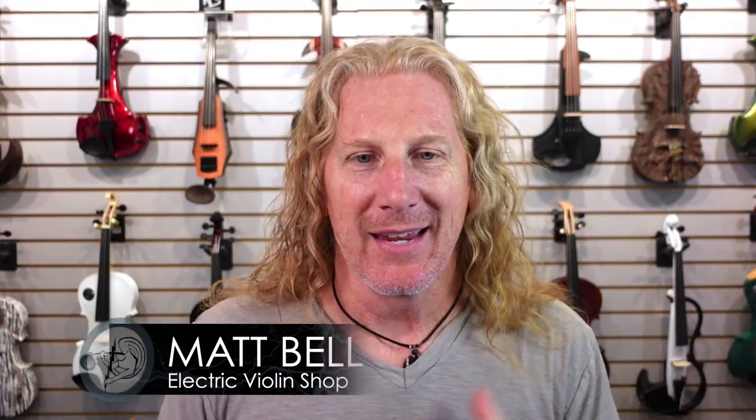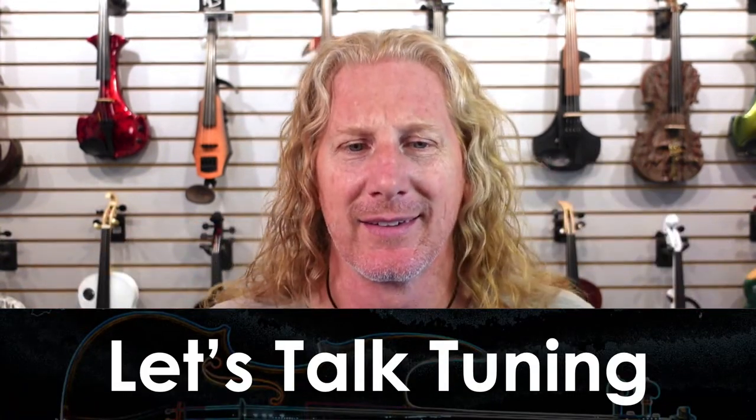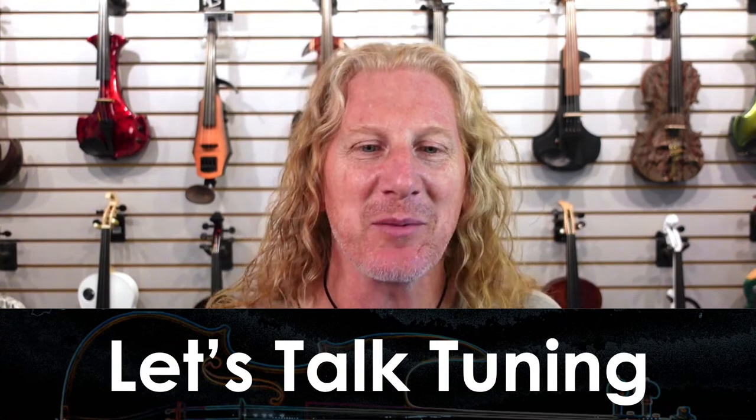Hey everybody, happy Wednesday. How's it going? Good to see everybody here. Got a good turnout so far. It's a Wednesday, it's beautiful. We're actually going to be spending a little time talking about tuning. It's one of those things that every string player, every violinist, every musician really, apart from piano players, but we all struggle with it.